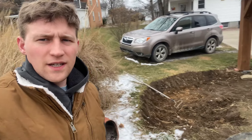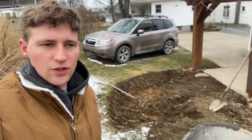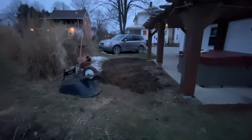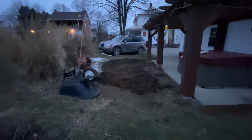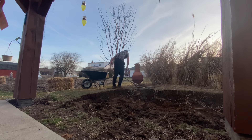It's day three on the dig. We got some snow last night. I'm not going to keep showing you guys me digging, so I'll show you where I end up at the end of day three today. I'm getting to that point where I'm kind of nervous — did I do the right thing? It looks bad, but we'll see. It's starting to come together and shape up. 114 wheelbarrows.